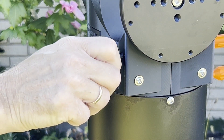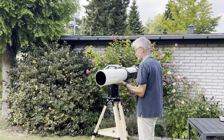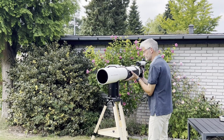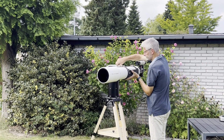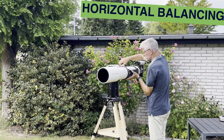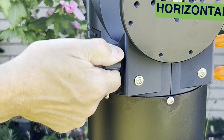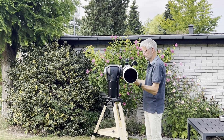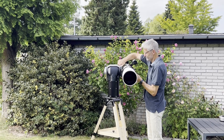Lock the altitude lock using the large black knob. Loosen the saddle, then tilt the dovetail into place while maintaining a firm grip of the telescope. Tighten the saddle knobs securely. To balance the mount, first keep the telescope horizontal, loosen both the altitude clutch and lock, then slide the OTA back and forth in the saddle until it feels well balanced. Tighten the saddle knobs securely.